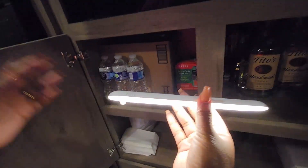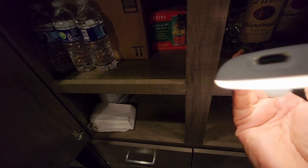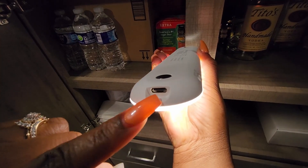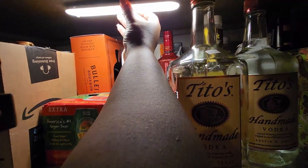You see that it comes on with a little bit of motion. You have on, off, and then you have auto. And then this is where the charging port is for when the light needs to be charged.